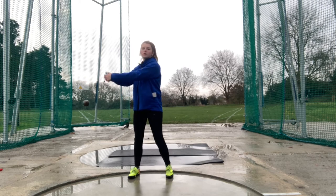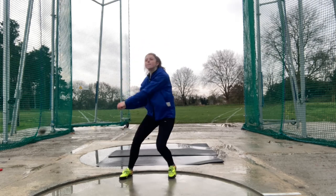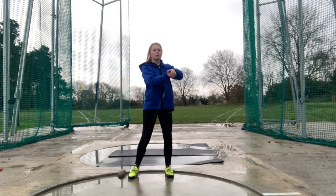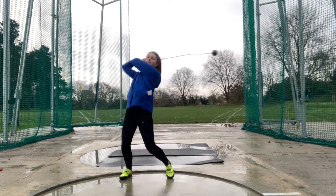Once you feel confident, have a go at chucking the hammer onto the grass. You may end up with some of your hammers hitting the cage, but at this stage it doesn't matter. Practice makes perfect — you'll get better and better with time.